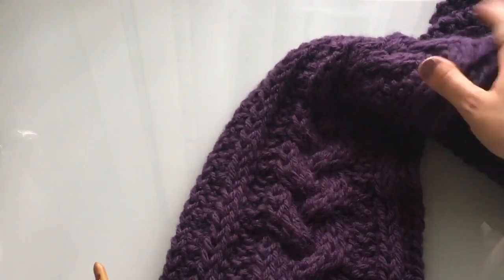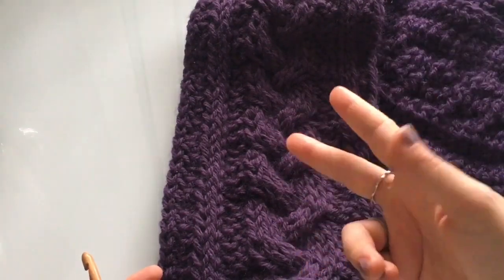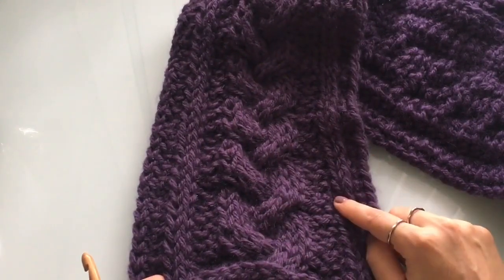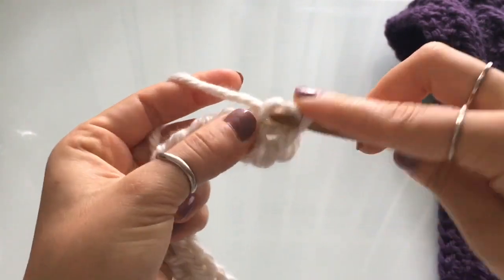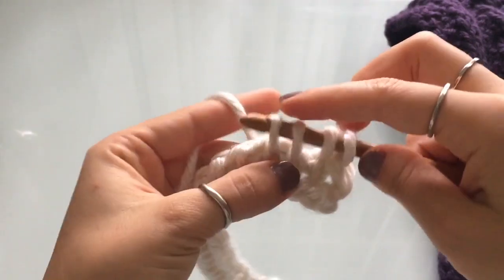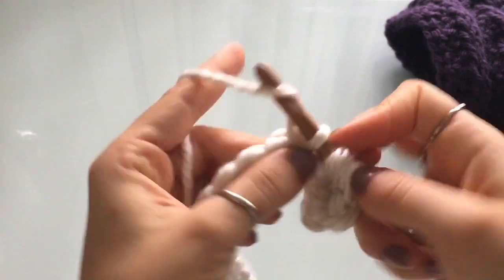Now let's get started with the beginning part of the pattern. This does not go into the four row repeat — this is just going to establish where we're going to be doing our braid. So this is foundation row part two, or row one. We're going to repeat rows two through five. For row number one we're going to work: purl, two knit stitch, and two purl. So purl, two knit, two purl.